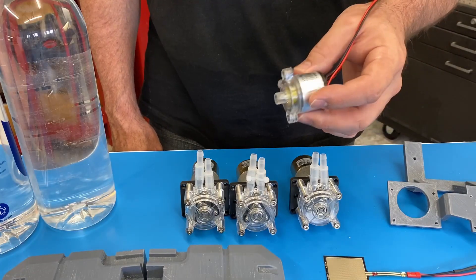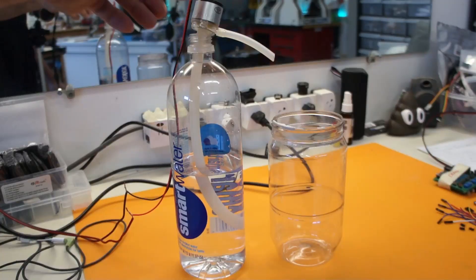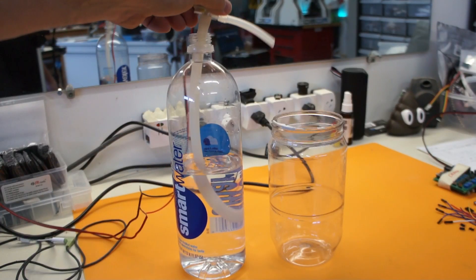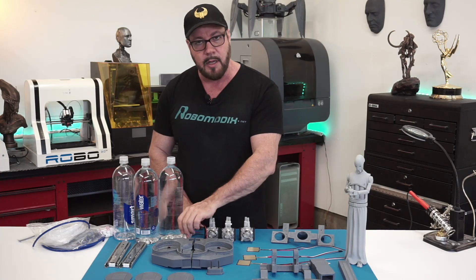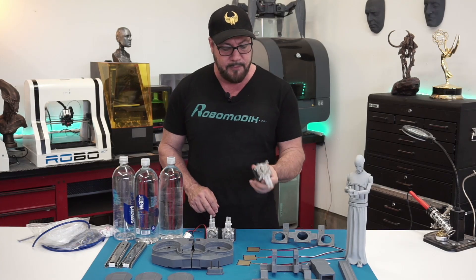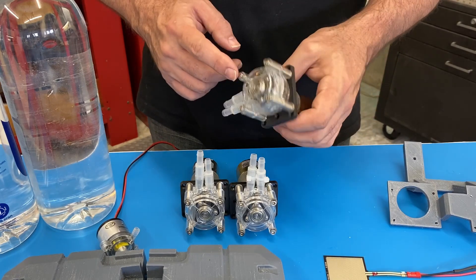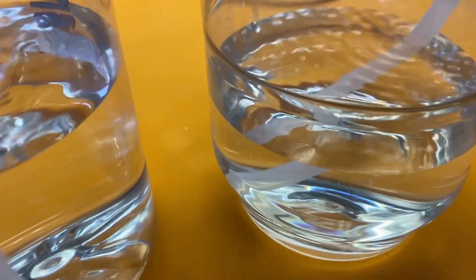So originally I got a 12-volt impeller pump, and it just didn't have enough vacuum to pull the air out of the tube that went to the bottom of the bottle to the top. So I looked online and did a little research and found these little guys. These are 24-volt peristaltic pumps. These are self-priming, so we can get each one of these bottles to self-prime and get the liquid up and out and dispensed.